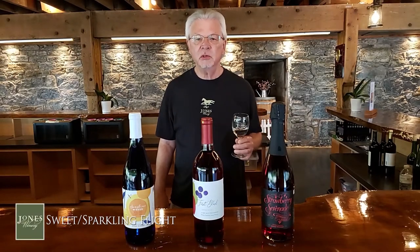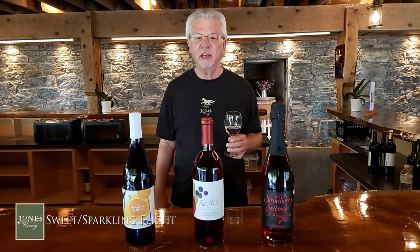Hi everybody. John from Jones here. We're going to be talking about our sweet and sparkling flight, and this is a fun flight.